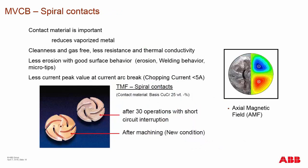During breaking, not just the design but also the material of the contact is important. Depending on your contact composition, you can reduce the arcing. The less current that flows, the less damage caused to your contacts. Here you can see a new condition contact versus one after 30 full short circuit operations — primarily the ABB design we utilize.